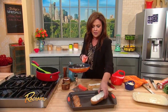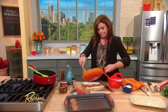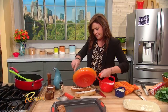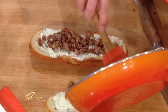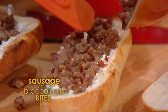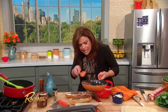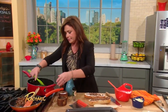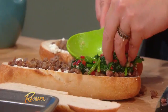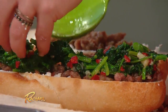Let's put these over here because we're gonna build this and then wrap it. I talk to my food — I'm sure you have hobbies. Then you pile up your broccoli rabe with the garlic and the fresh chili peppers.